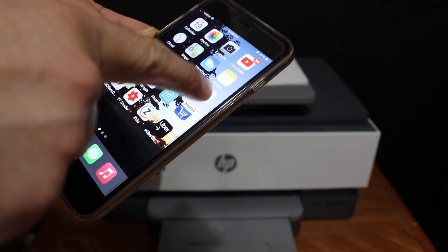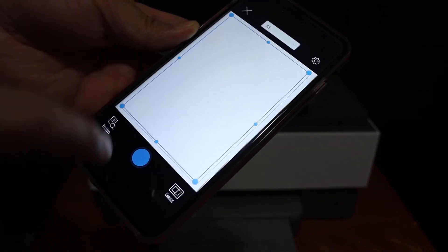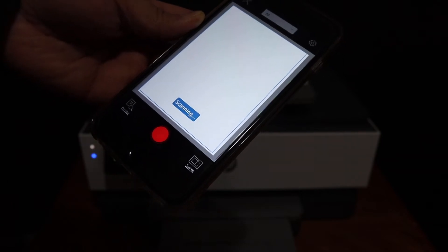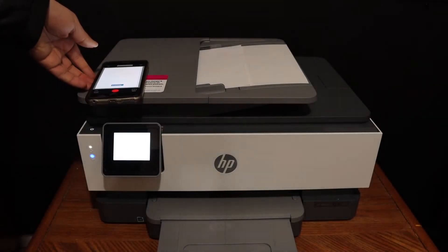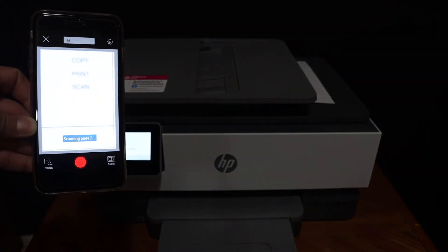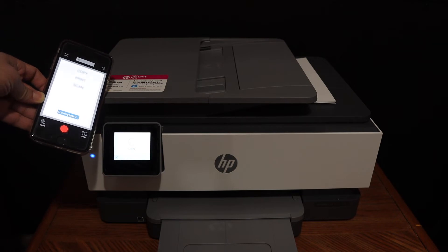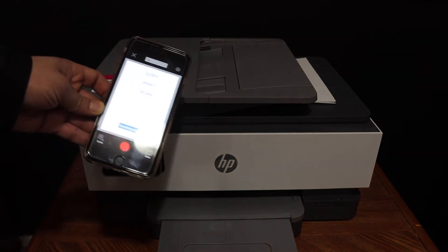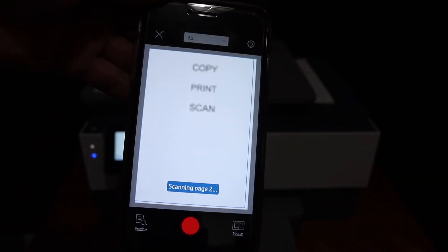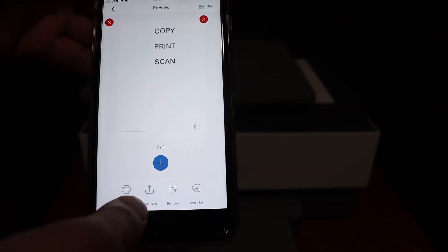I have already connected it with my iPhone. Open the HP Smart app, click on the printer scan button, click on the scan icon, and it will start the scanning process. Once scanning is finished, you will see it transferring the scanned image.